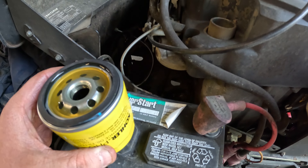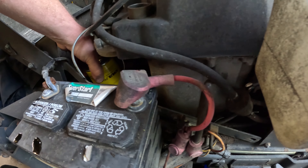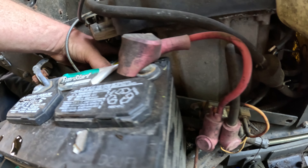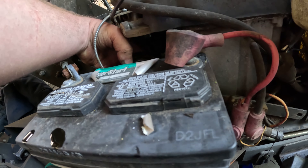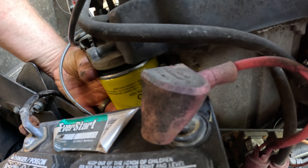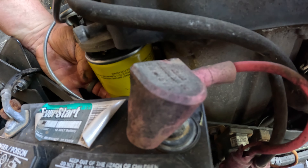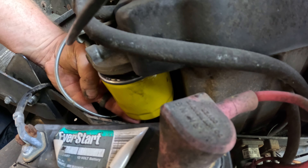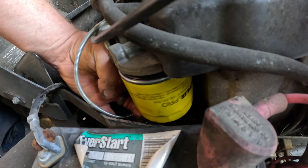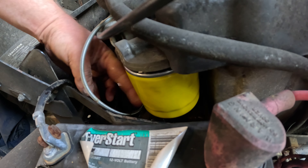The filter for this engine is the Kohler 52050-02S. I only use the OEM filters on this thing. Is it critical? I don't know, but that's what I use. They're cheap enough, and you're only changing it once a season, so it's not really a big deal. I'm going to go on and flush the oil out a little bit and change this filter.